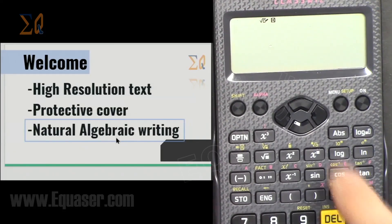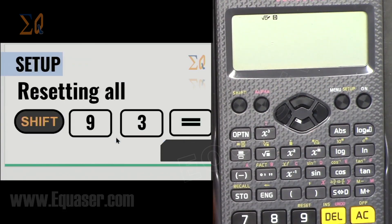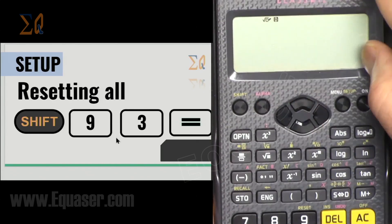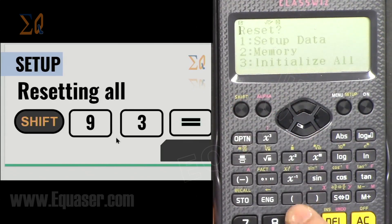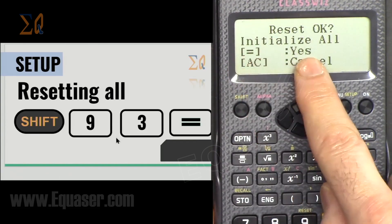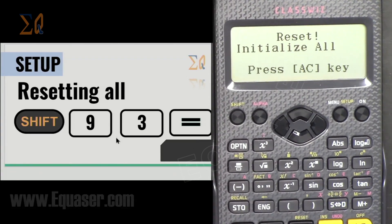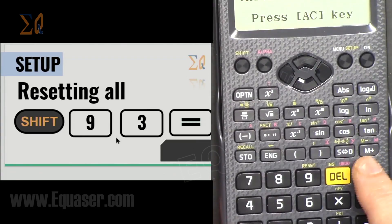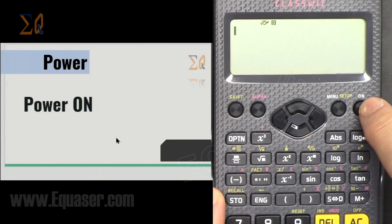It also has natural algebraic writing, which I'm going to show you. Let's reset the calculator so we have the same settings: press Shift 9, then 3, then equal. Then press All Clear (AC). To turn the power on if it is off, press the button which says ON.